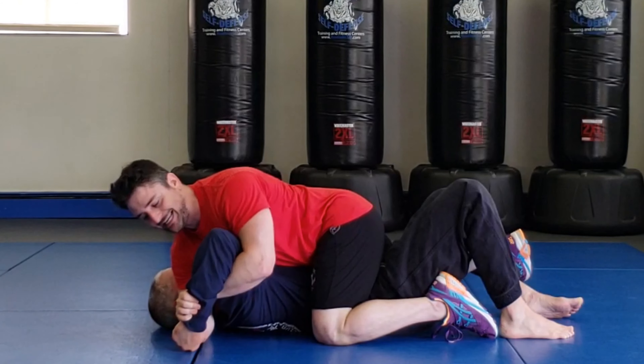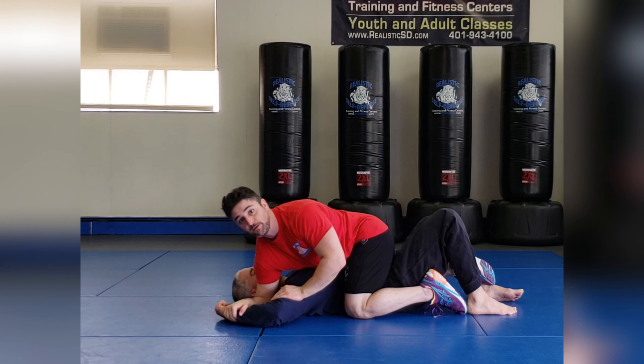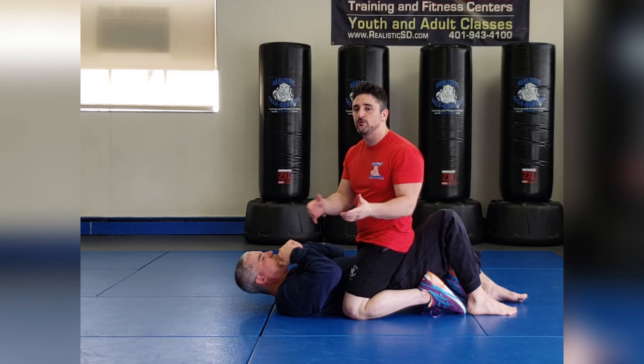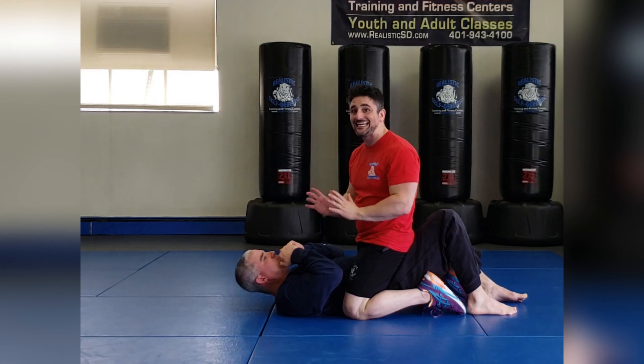I apply pressure backwards — pushing his elbow to the sky and his fist backwards. When he taps, that's when I know he feels it. If you're practicing with a partner, go slow, because injuries only happen if you go faster than your partner expects. Going slow minimizes the risk of injury.